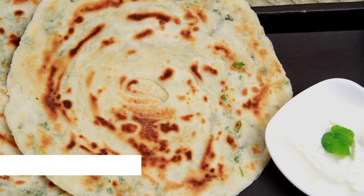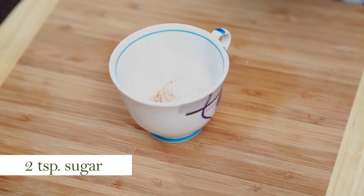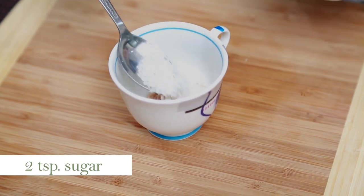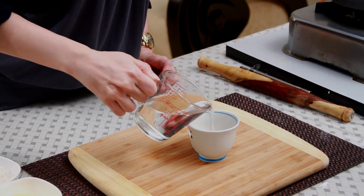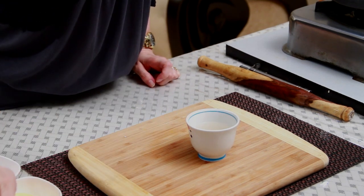I'm going to be flavouring it with mint leaves. First, I'm going to start with soaking the yeast in lukewarm water: 1 tsp yeast, 2 tsp of sugar, and lukewarm water. Make sure the water is not very hot. Just let it rest for 2-3 minutes.